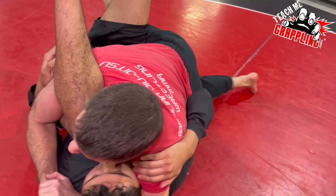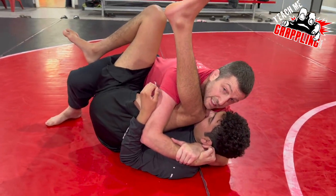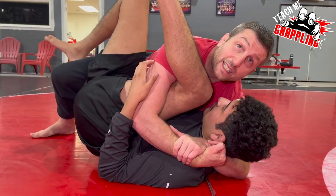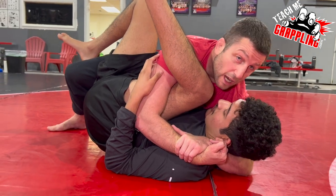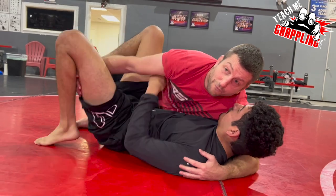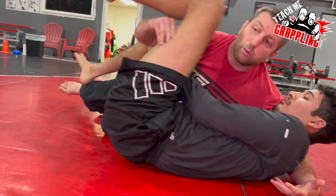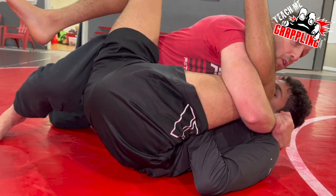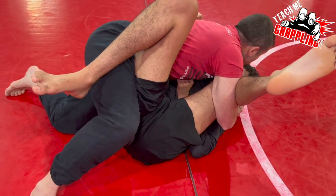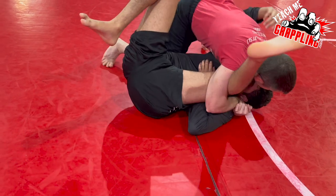Pass the guard, stay with the cradle, make it tight so the guy can't extend the leg. Hold him up tight, and then I always get the best advantage I can get with my cradle — I don't just let it go right away. If I let it go, he's gonna start defending and escaping. So when I have a guy in a deep cradle, I'm gonna keep the cradle and then I'm gonna kill the hips.